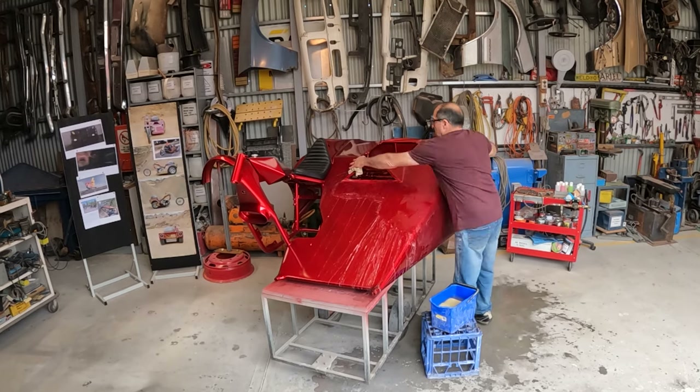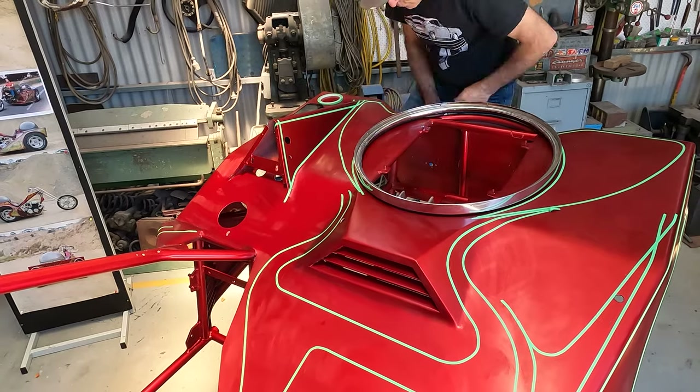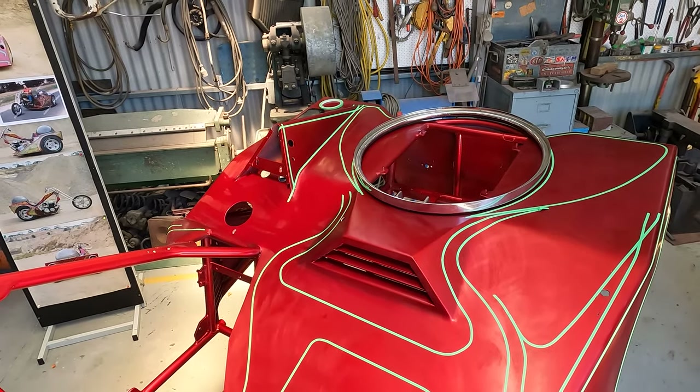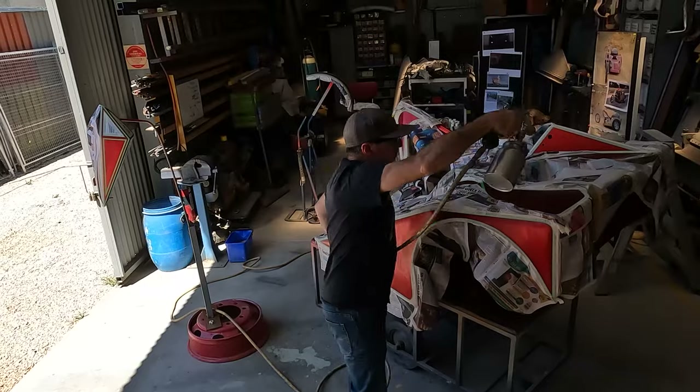With the Candy Apple dye laid on, the Super Clear was placed over the top, ready for the graphics. The Super Clear was then cut back and the graphics were placed on. A lot of the fine pinstriping I actually put on freehand, and then the graphics were actually sprayed over the pinstriping.